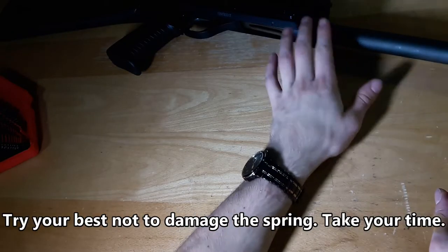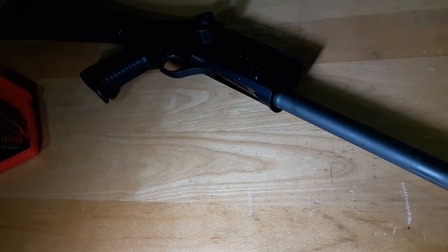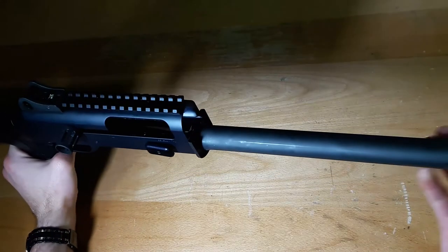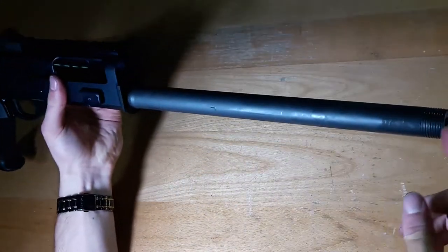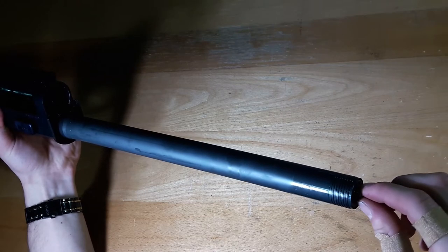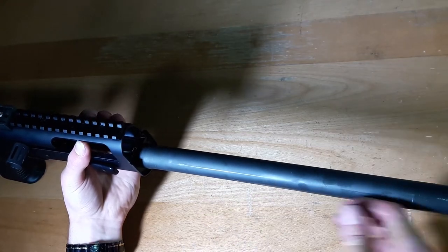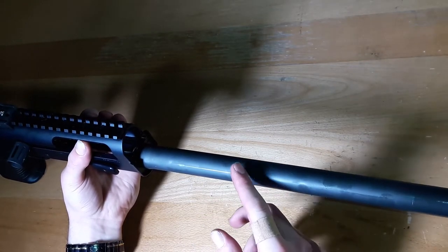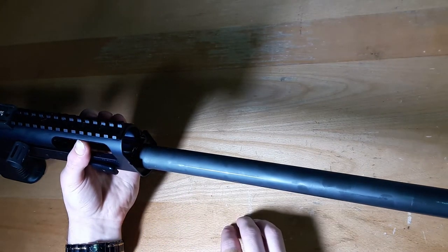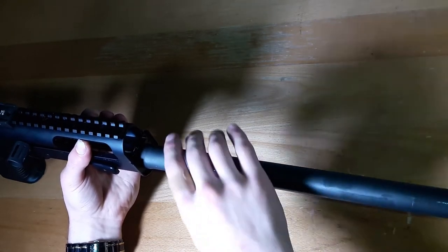We are going to install the full-length magazine tube. Now, if you just want a plus-2 extension you only need to remove the clip, but we're replacing the 5-round magazine capacity tube with the full-length magazine tube. To do that you need a heat gun and you heat it to about 270 degrees Fahrenheit. If you're just putting a plus-2 extension you don't need to heat it — that's only needed if you're taking this off and replacing it.